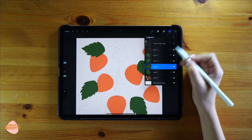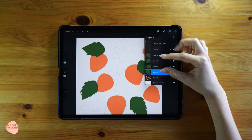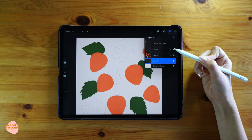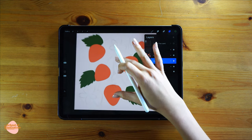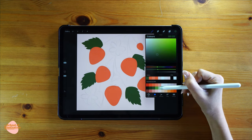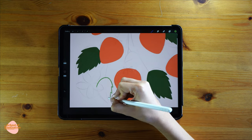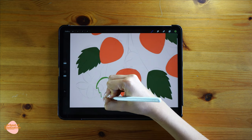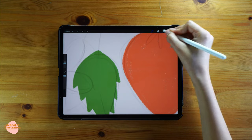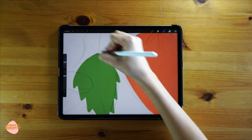I don't want my leaves in individual layers, so I'm gonna merge them — I'll pinch all the layers with two fingers so instead of four layers I'll have just one. Then I'm gonna create a new layer and paint a couple more leaves in a lighter shade of green. When drawing the leaves, if you need to, use the erase tool to erase any parts that don't look right and make the shape much neater.